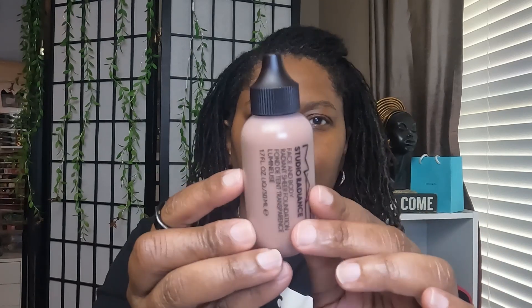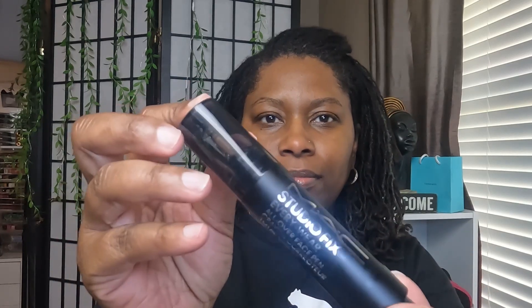I have this foundation in C8, and I'm also going to be using their MAC Studio Fix Everywhere All Over Face Pen Crayon Corrector in NC47. Let's see if they still got it!